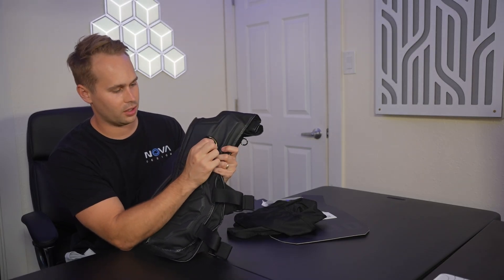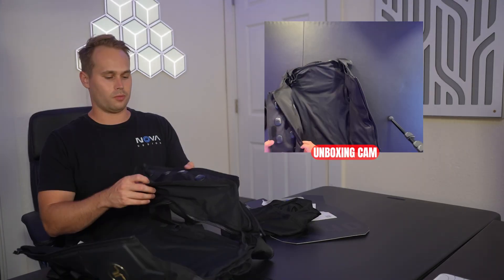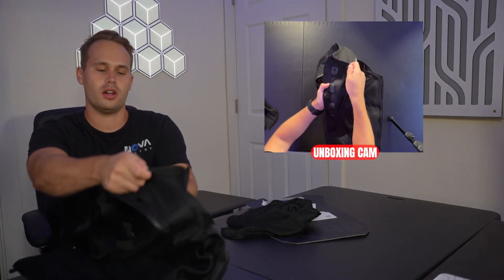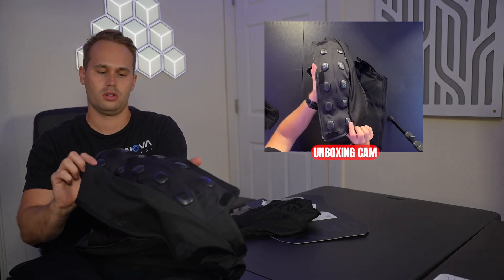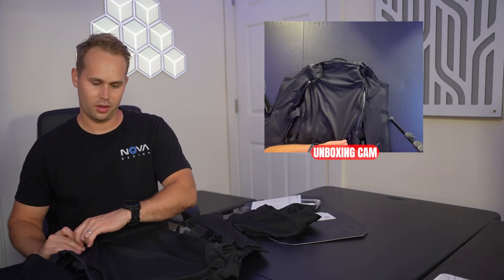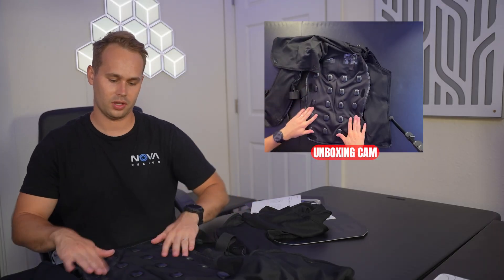What's cool is you can actually take the front panel and replace it with anything with Velcro — you have your own logo right there. And then if you look at this, these are all of the individual sensors. If you open this up, you can see all of them on the outside right here.